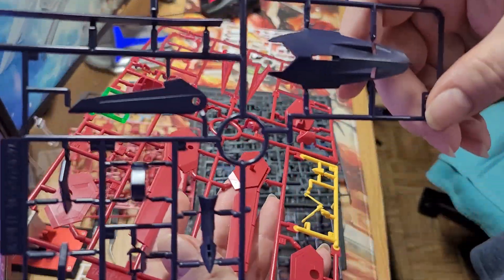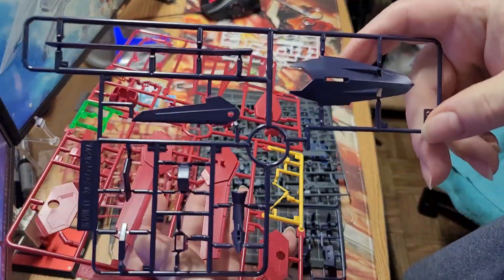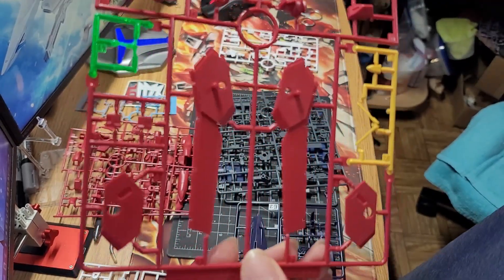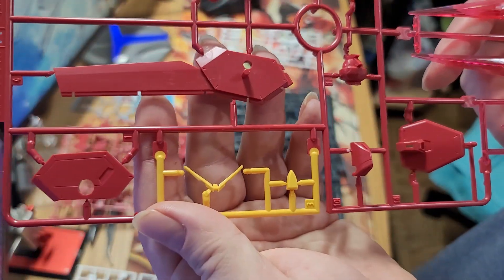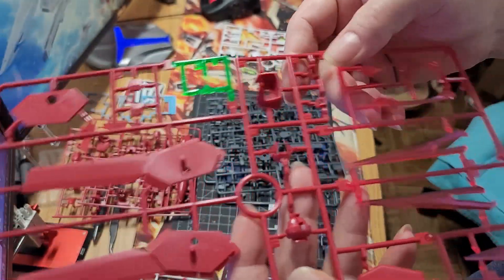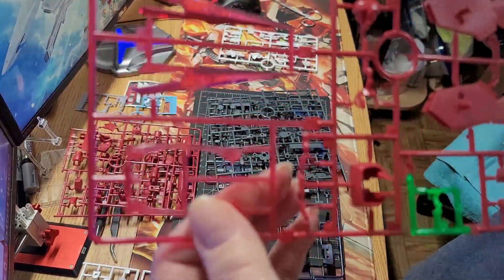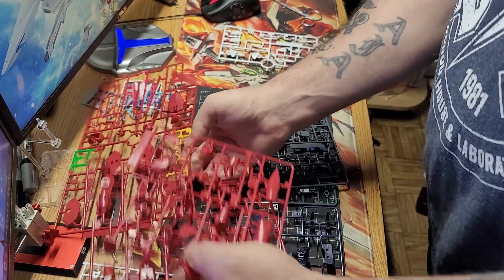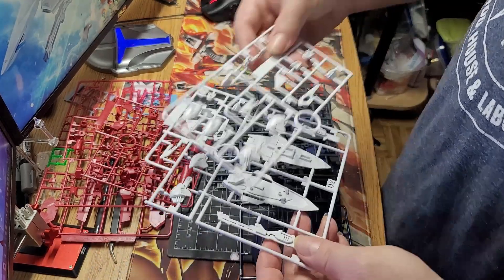That's not nearly as bad as what the Rising Freedom had. There's another blueish-gray runner — it's almost a copy of the other blue runner but it's a darker blue and has the shield attached, missing the chest pieces. The A-runner has multiple colors: the V-fin, the wings for the backpack, the eyes which are in green, and it also has all the beam effect parts, which will look really nice.